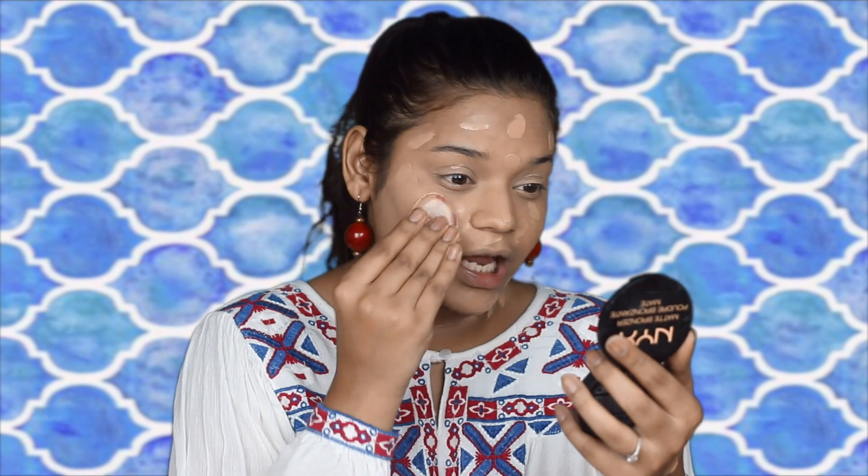For foundation today, I'm going to be trying out the Dream Velvet Soft Matte Hydrating Foundation by Maybelline. I've had this for so long and never used it, so let's give this a shot. It's a proper mousse-like consistency and it looks a little light — I think it's a little light for my skin. Going in with the silicone sponge, I'm just going to blend the foundation out. It is a tad bit light, but not even half a shade lighter, just slightly lighter, so that's fine.